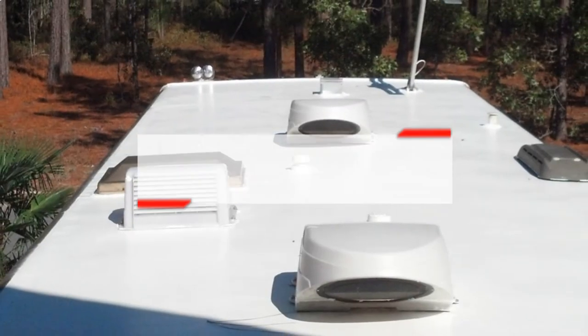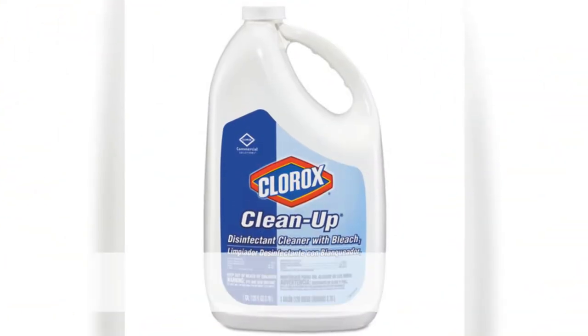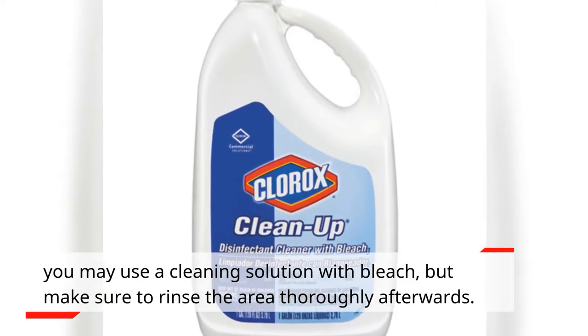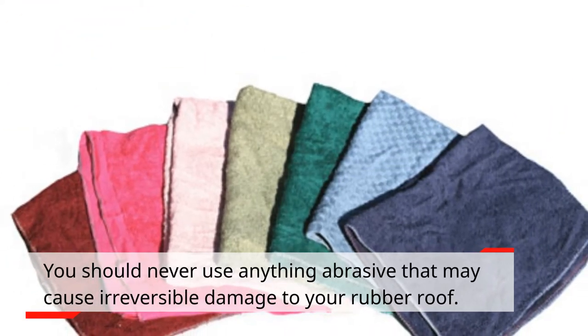Cleaning RV Roof with Bleach. If the use of mineral spirits on stubborn stains didn't work, you may use a cleaning solution with bleach, but make sure to rinse the area thoroughly afterwards. You should never use anything abrasive that may cause irreversible damage to your rubber roof.